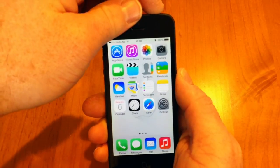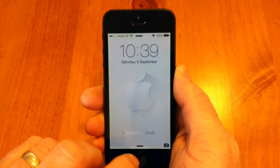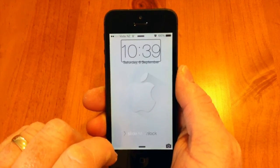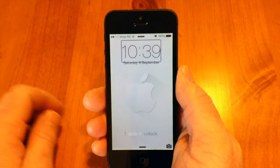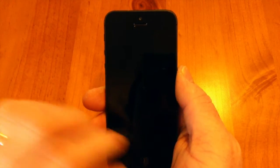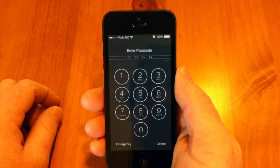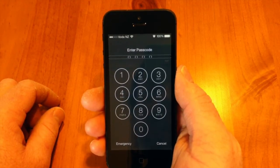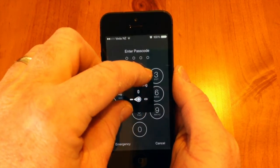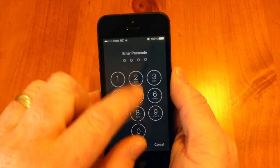I'll lock my phone, then triple-click the Home button to turn on VoiceOver. I'm going to show you how to unlock your iPhone using handwriting. You use three fingers to slide to unlock, then put your fingers on the screen and turn until you see the Handwriting option. Now I'll put my passcode in.